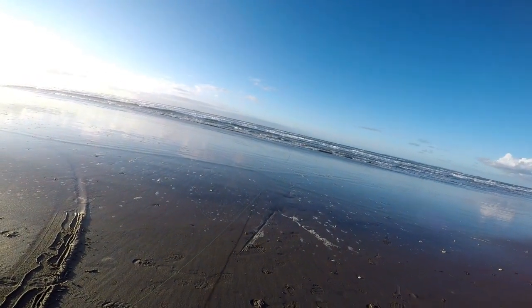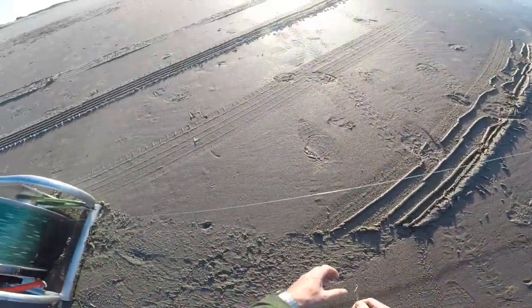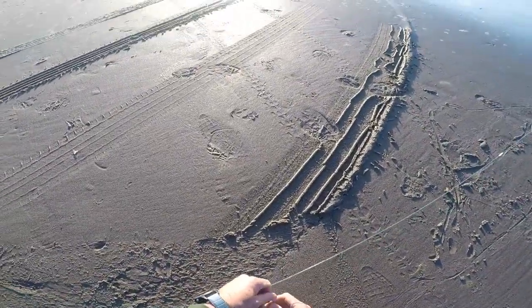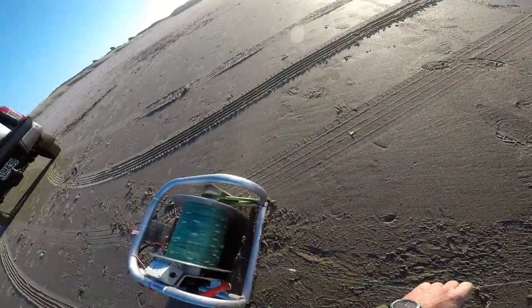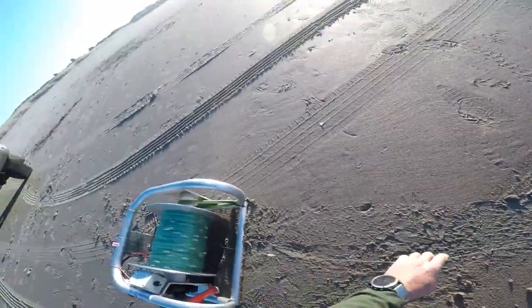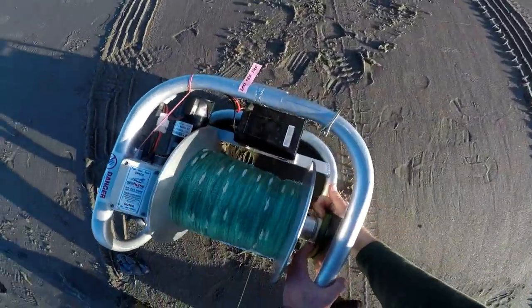So we've got the drag rubber on the winch, pulling out quite nicely. A little bit of a surf out there but we're going pretty good. One kilo on. Two kilos on. Three kilos on. Still punching out through the surf. There's a bit of surf out there because we had some strong easterlies recently.